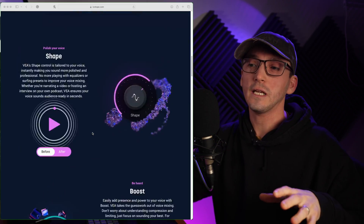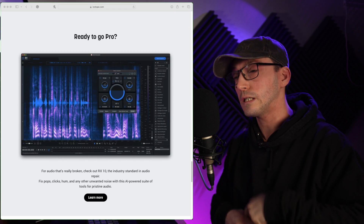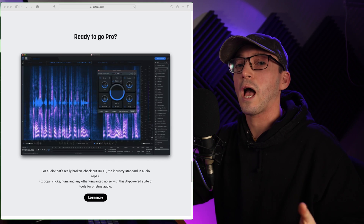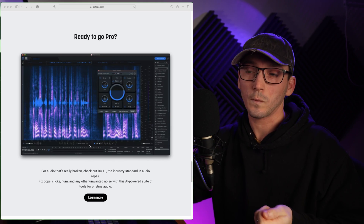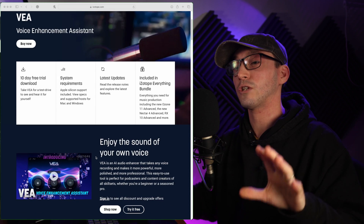Previously, and currently, I use the Elements version of RX which basically denoises the audio I'm currently using and just makes it sound a little bit more professional. But this is a cheaper alternative and essentially does a little bit more.